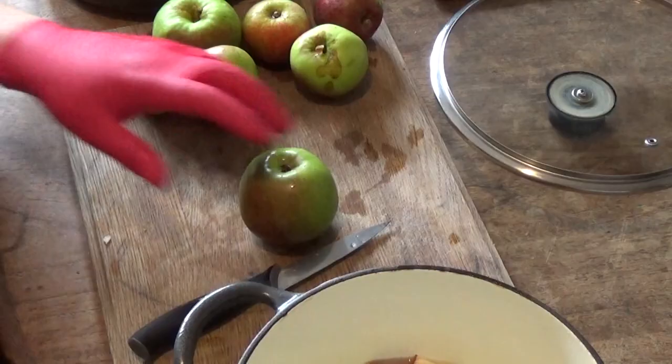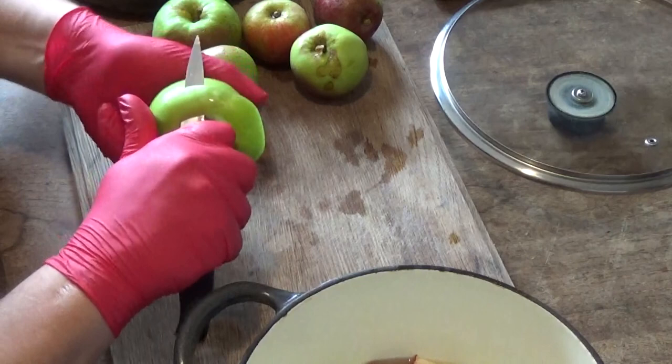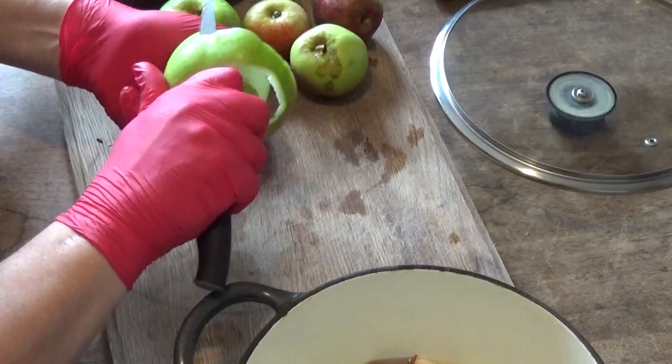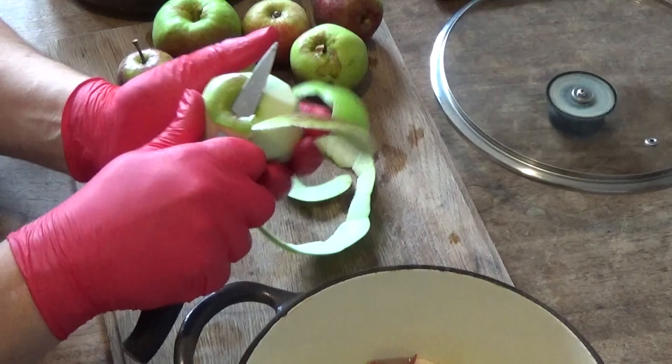Let's peel and core these — the apples are washed now. Some of you out there might not know how to peel and core an apple so I'll show you on this one. You may prefer to use a peeler but I prefer to use a knife — I have done for years. It's a fun game if you can get the peel off all in one piece.